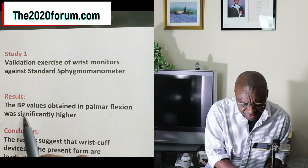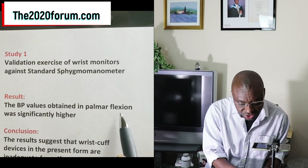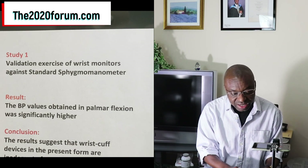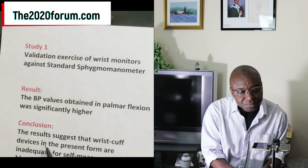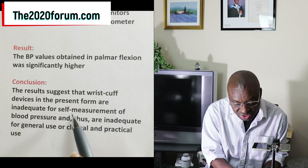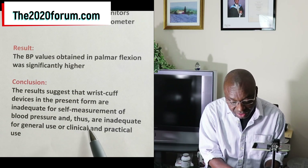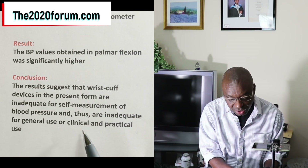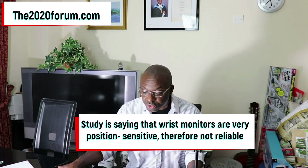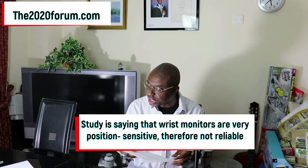The result was that BP values obtained in the palmar flexion position were significantly higher — when the palm was a little bit flexed, they got higher readings. The conclusion was that wrist cuff devices in their present form are inadequate for self-measurement of blood pressure and for general, clinical, or practical use. This study essentially highlights the unreliability and positional sensitivity of wrist blood pressure monitors.